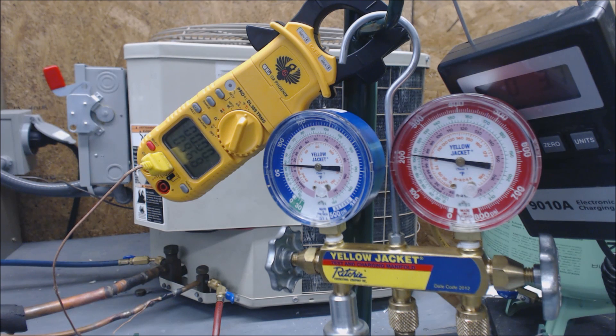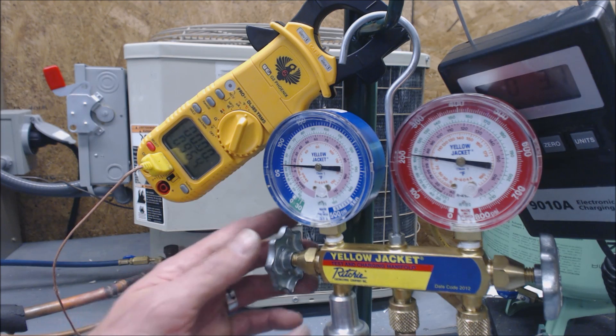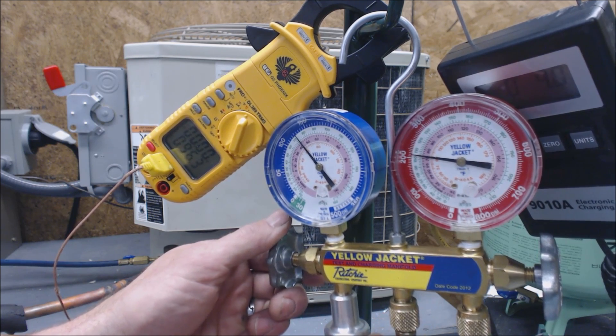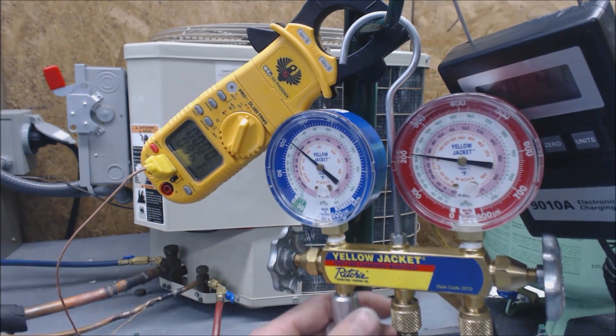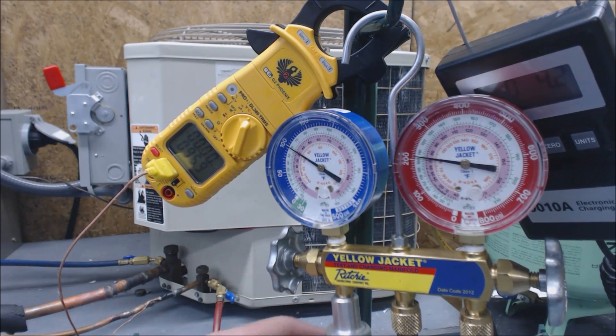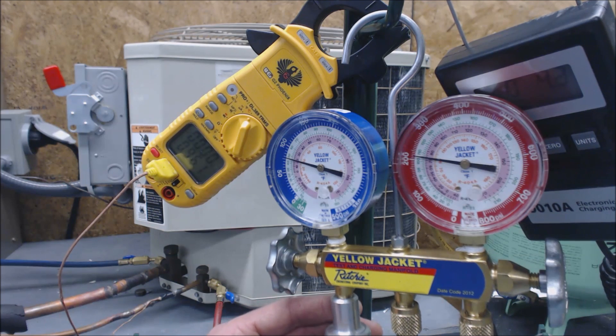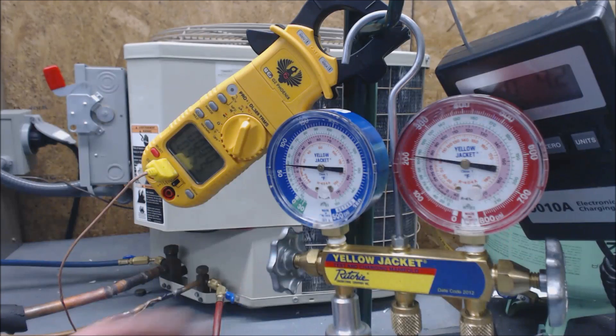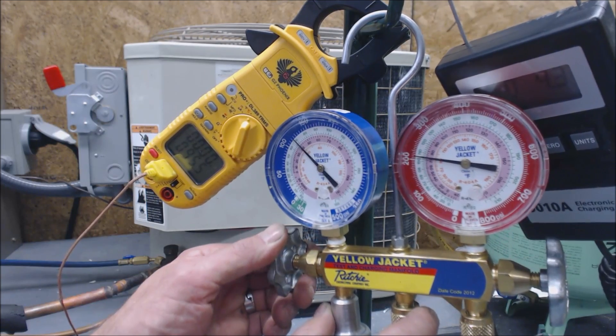Our liquid vaporizer is going to feel a little bit cold, and that's due to liquid refrigerant hitting a metering device and turning into a vapor — it's flashing. Anytime that happens it gets cold on here, and that's the same thing that happens inside the evaporator coil of the indoor unit. We've got 4.3 ounces in so far and we're going to keep adding.